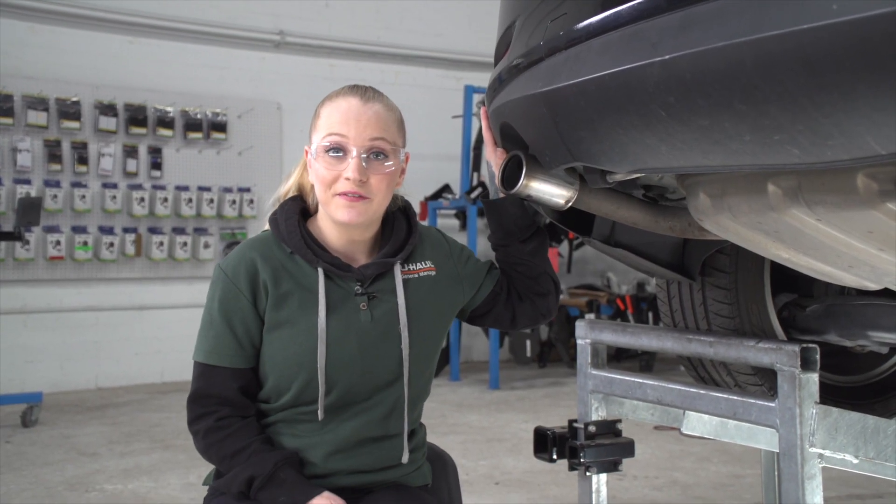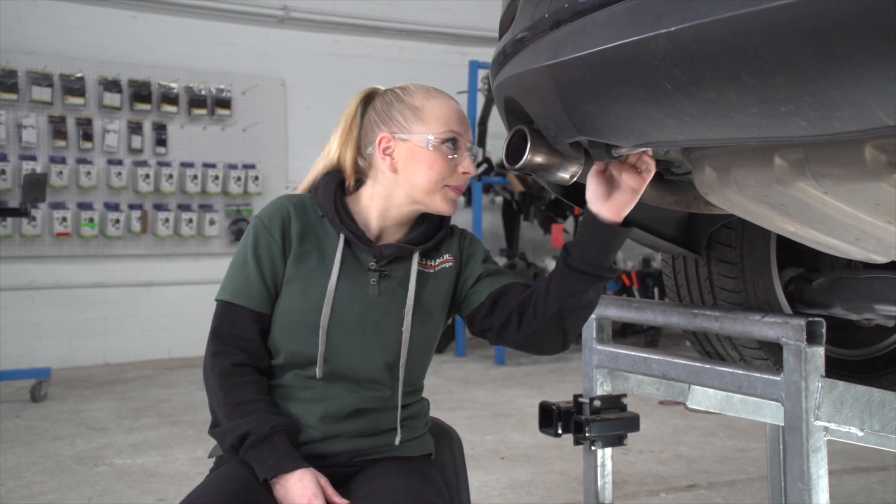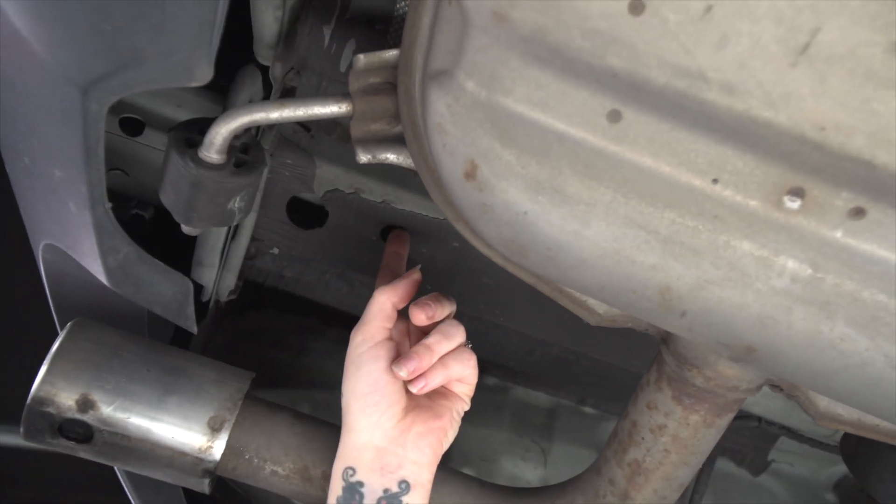On the driver's side of the vehicle, we're going to show you the two attachment points underneath the vehicle. Our hardware is going to go into these two holes. For each attachment point, we have a carriage bolt and a spacer block. We'll be using our fish wire to pull it through the holes.